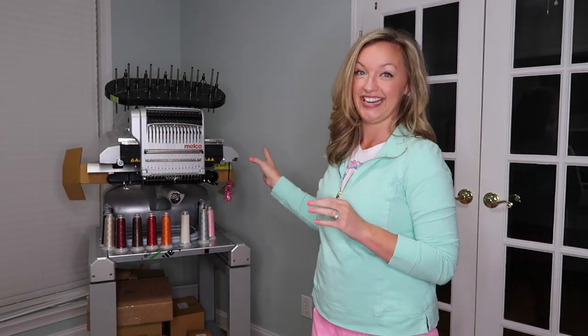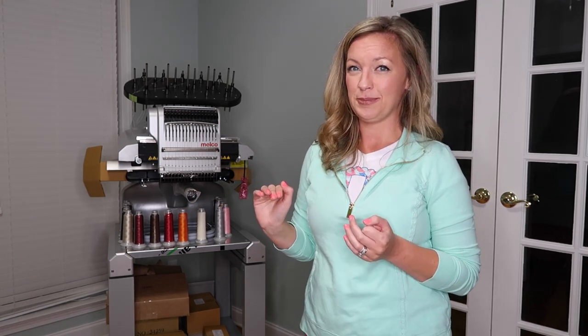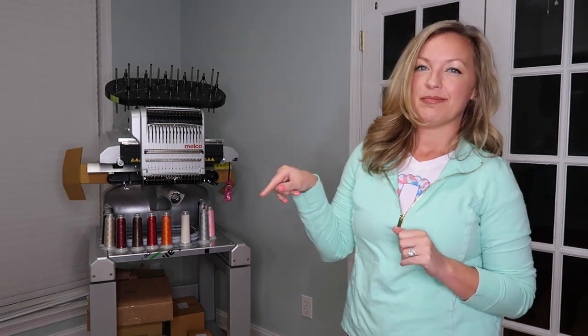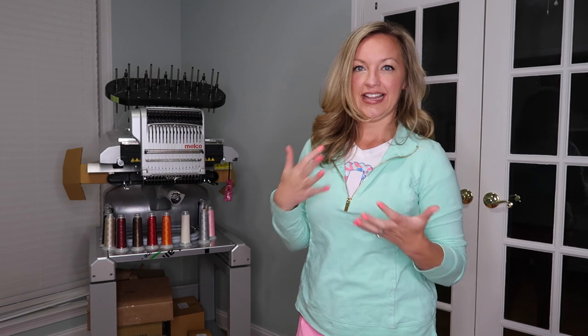This thing is a beast — it is amazing. It's 16 needles and 1,500 stitches per minute, so it's super fast. It came with the cart. I'll show you everything in the unboxing video coming out later this week so you can get an in-depth look at everything.